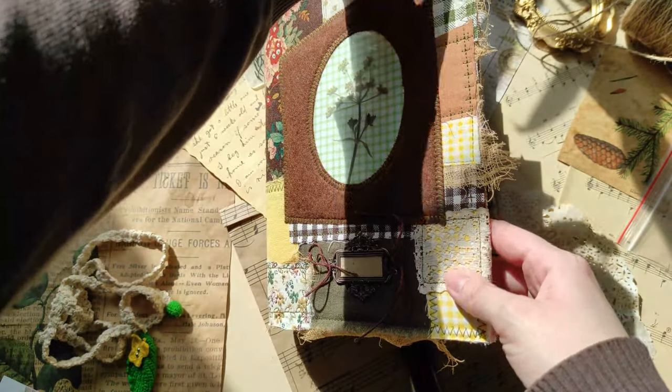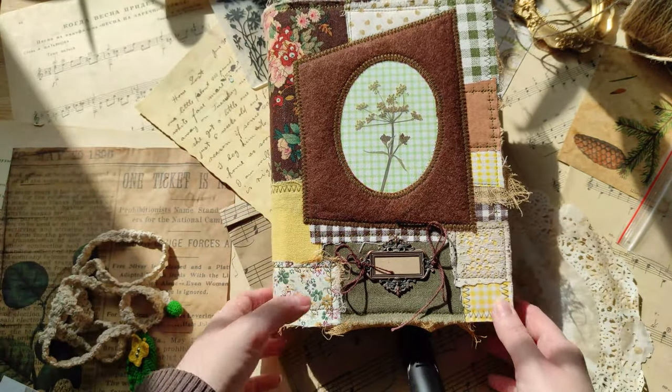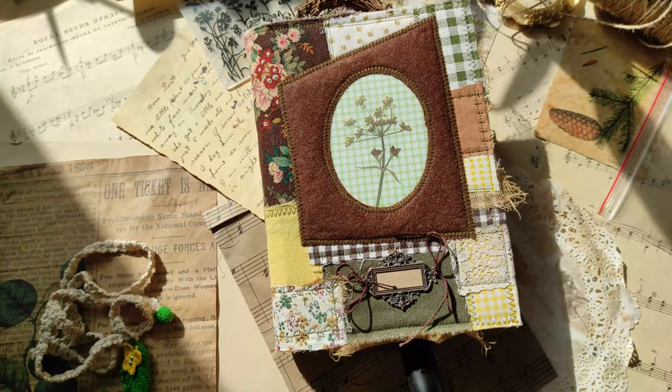There are also pieces of cheesecloth, and unfortunately it's fallen apart a bit, but I needed this kind of vintage effect, I would say. Now let's see what this journal has inside.